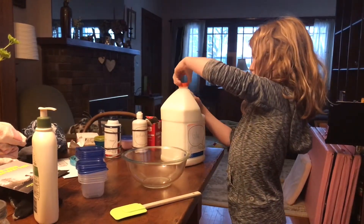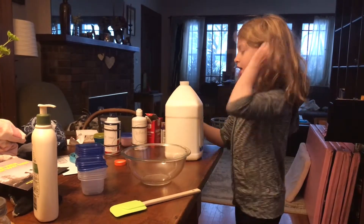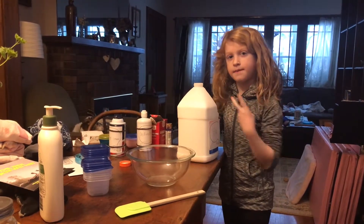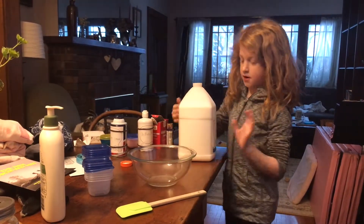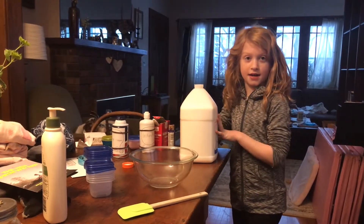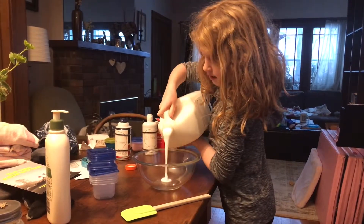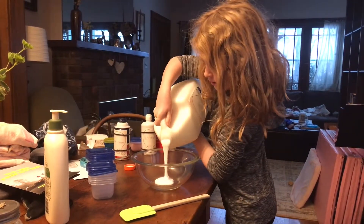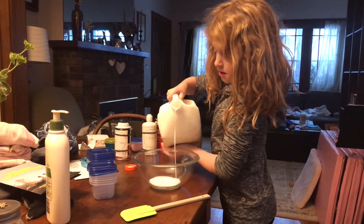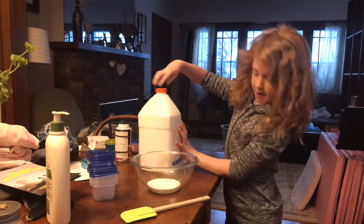So you want to take your glue. I have a gallon because I bought this at the store. Or if you have like an eight ounce bottle, a four ounce bottle, six ounces or whatever, then you dump all that in. I wouldn't dump an entire gallon in — that's a lot of slime. You just want to dump your glue in, like so, and put the cap back on.